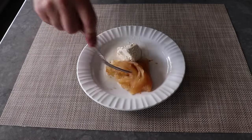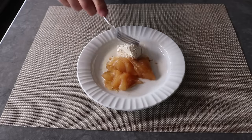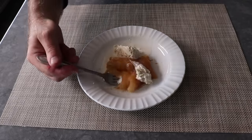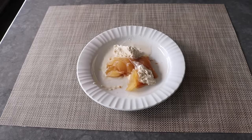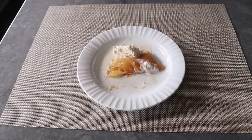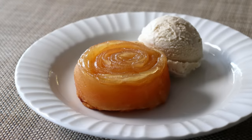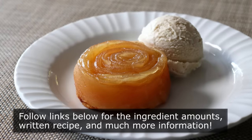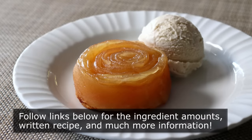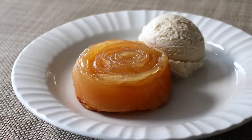Whether you're looking for something to make for that special someone on date night, or you just want to trick your guests into thinking you have professional pastry skills, or — and this might be the most popular reason — you just wanted one portion of what's basically a perfect apple pie. No matter what your motivation is, I really do hope you give this a try soon. Please follow the links below for the ingredient amounts, a printable written recipe, and much more info as usual. And as always, enjoy.